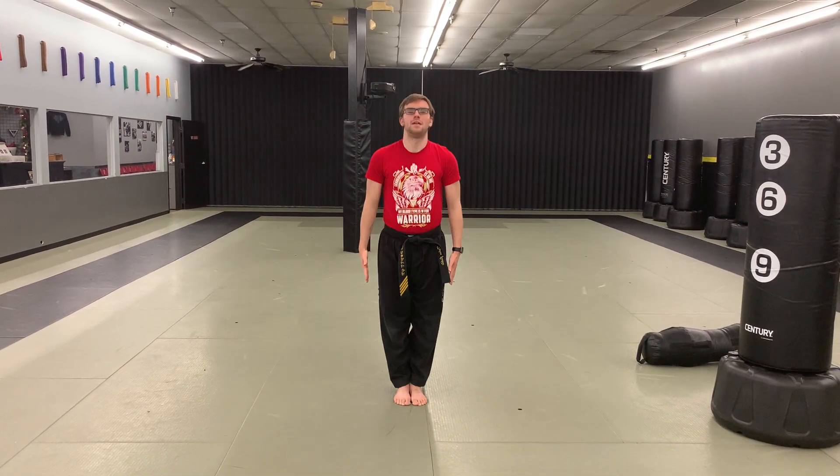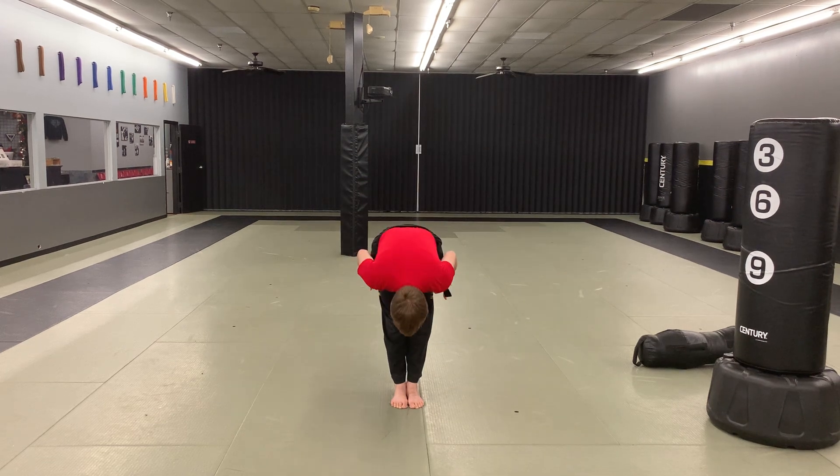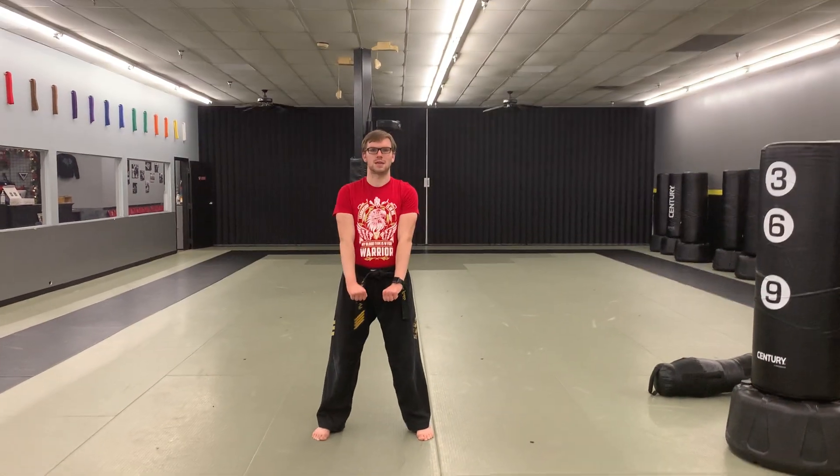Face me. Can I bow? Academy Tenants begin. I will demonstrate leadership, strength, commitment, knowledge, respect. Sir. And can I bow? Awesome. Getting our chumby stance and let's get ten jumping jacks. Go.